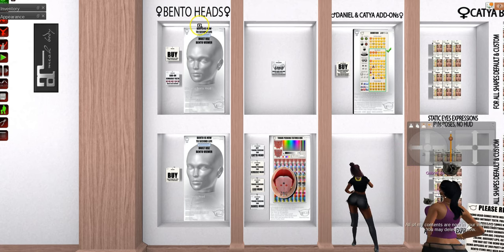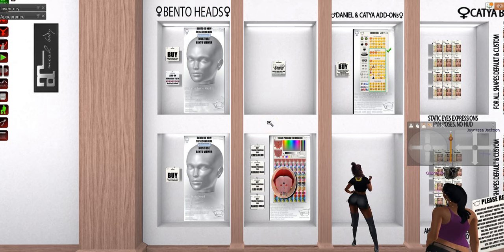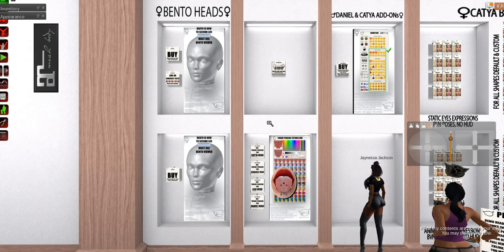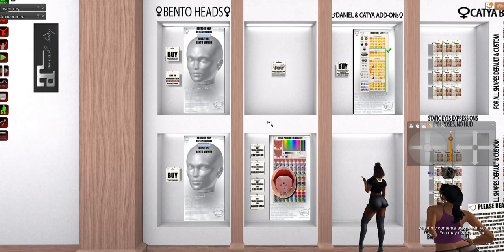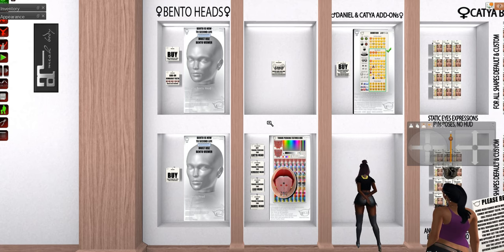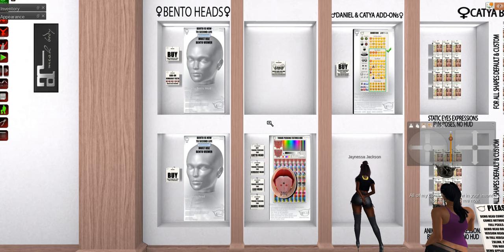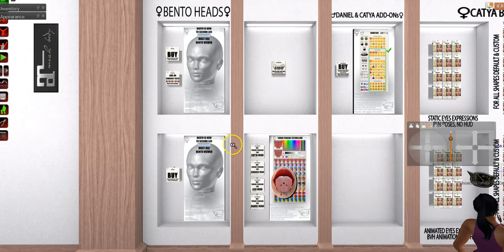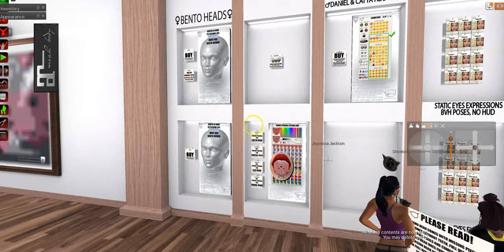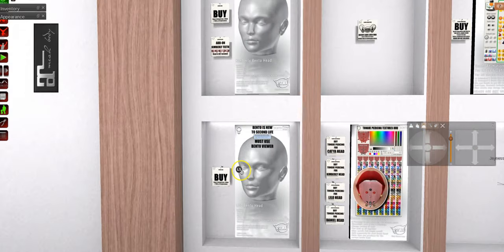Bento — I did a video on bento that I recommend you watch if you're not sure, because it can be really confusing. Essentially it was the addition of a range of both attachment points and rig points within the skeleton of the SL body that could be used by mesh creators to give them more ability to animate without doing frame by frame. There's Kimberly and there's Lilo — I'm just going to grab a demo of one of these.